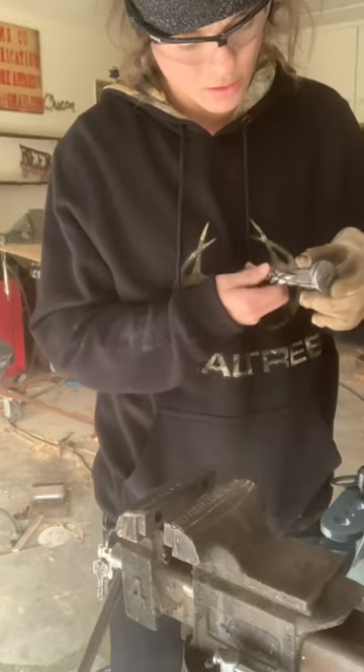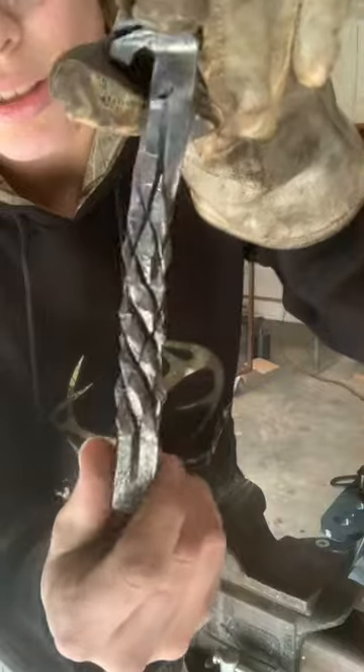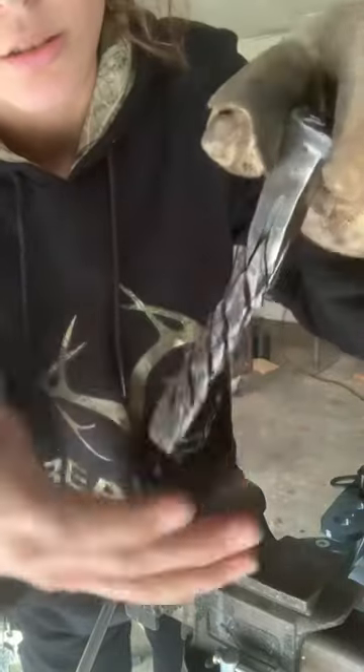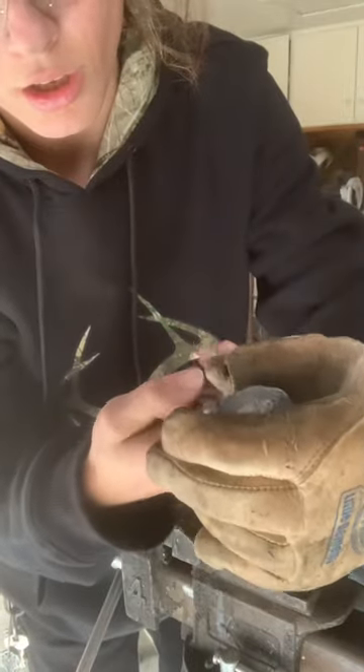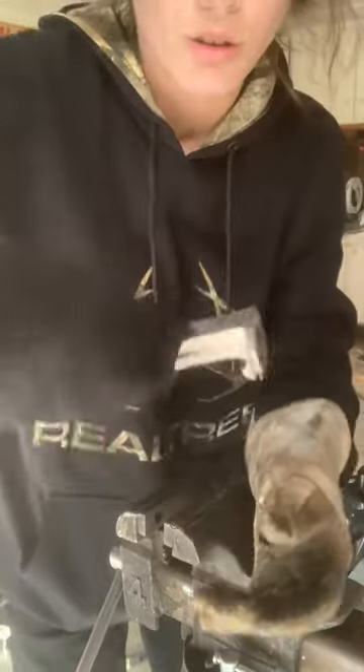So there she is, all nice and cleaned up. I didn't grind her down, like I didn't hammer her down, but you're supposed to do that. But I don't know, I kind of like it without it, but a lot of people don't like bony stuff.